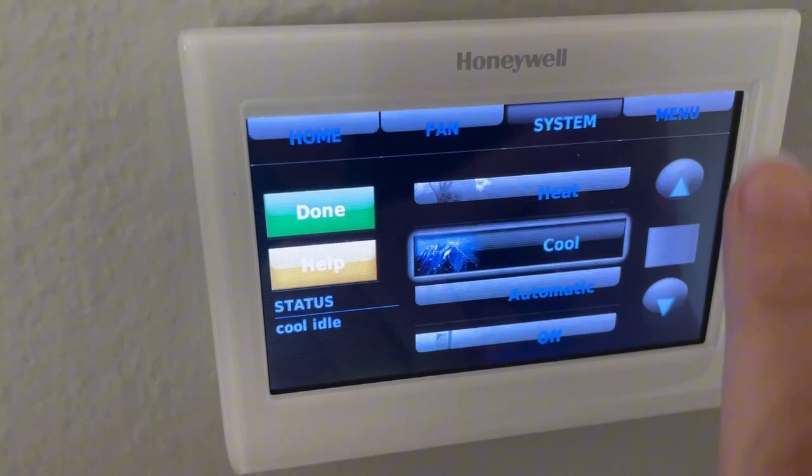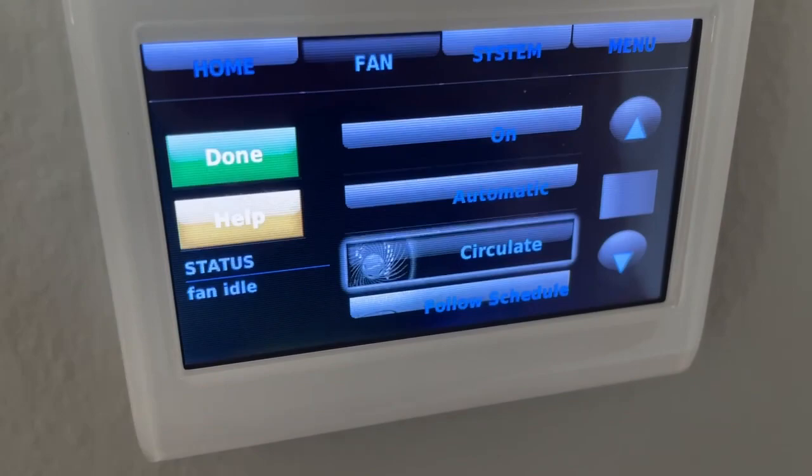So the fan — I keep that on circulate, and it runs my fan off and on all the time to clean the air in the house.